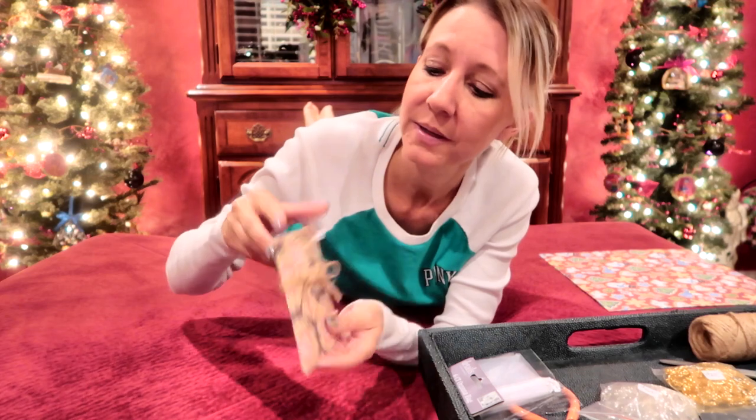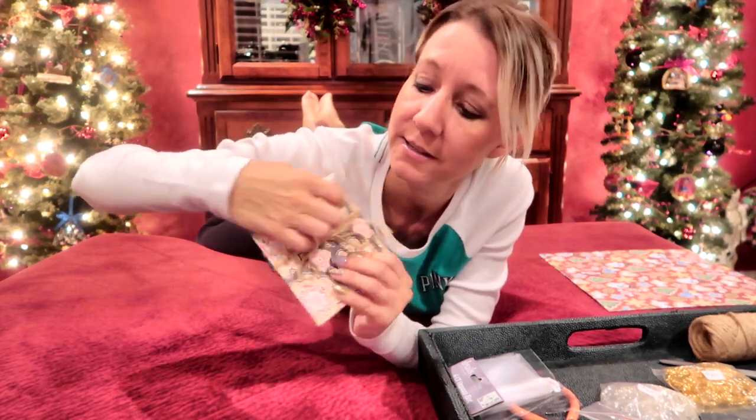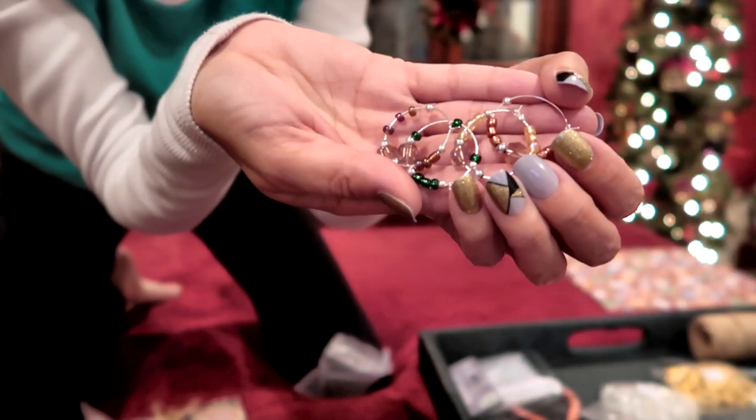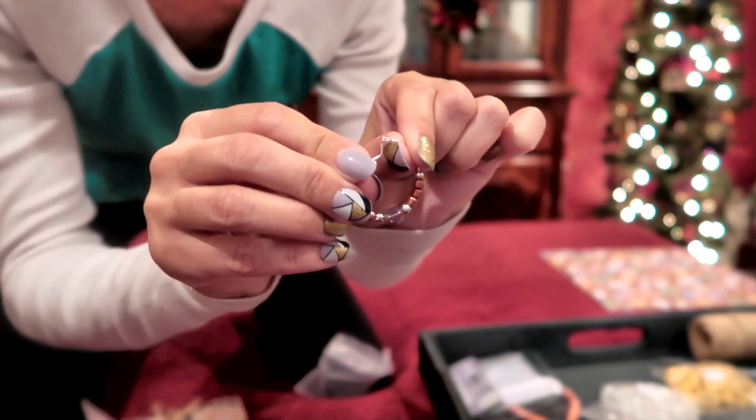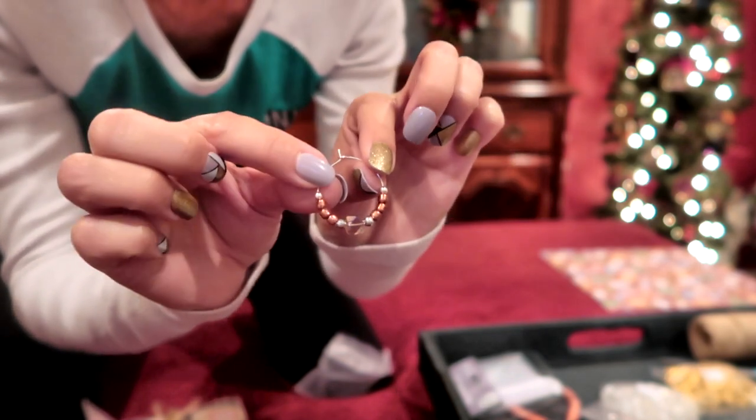They are cute little wine charms — a set of four — and they make a great gift. People can use them for parties so that people can keep track of which wine glass is theirs. These little packages open up like this, and then inside is your little bag of wine charms.